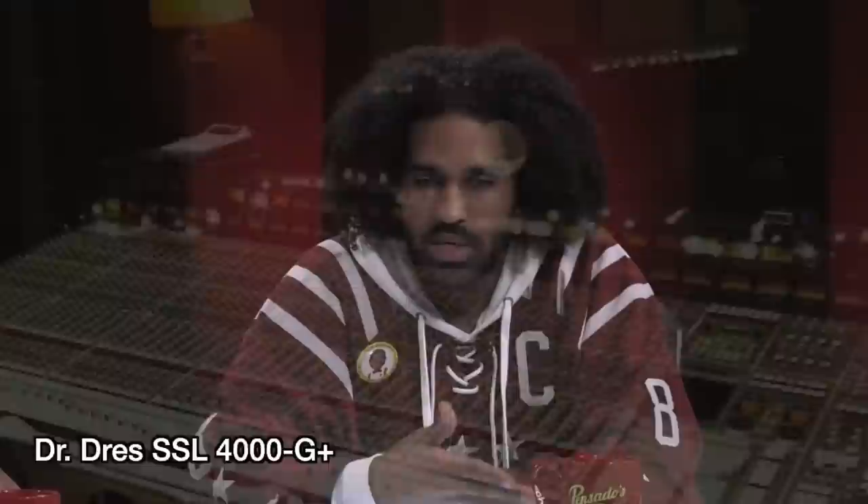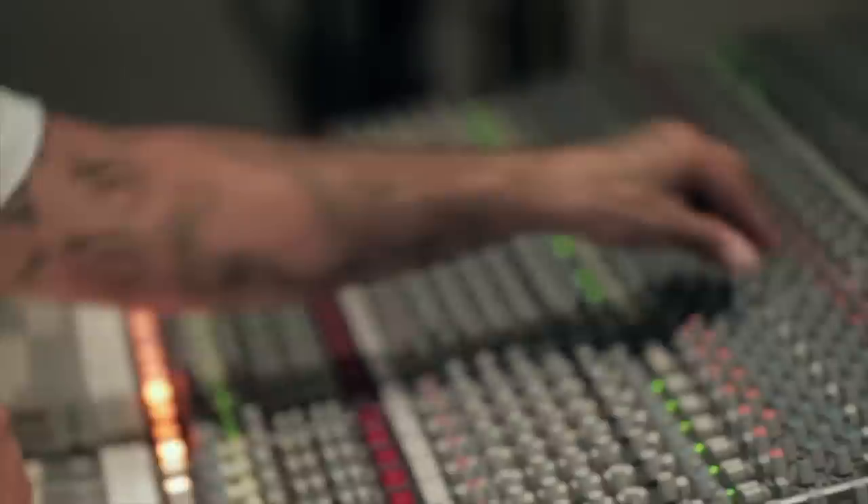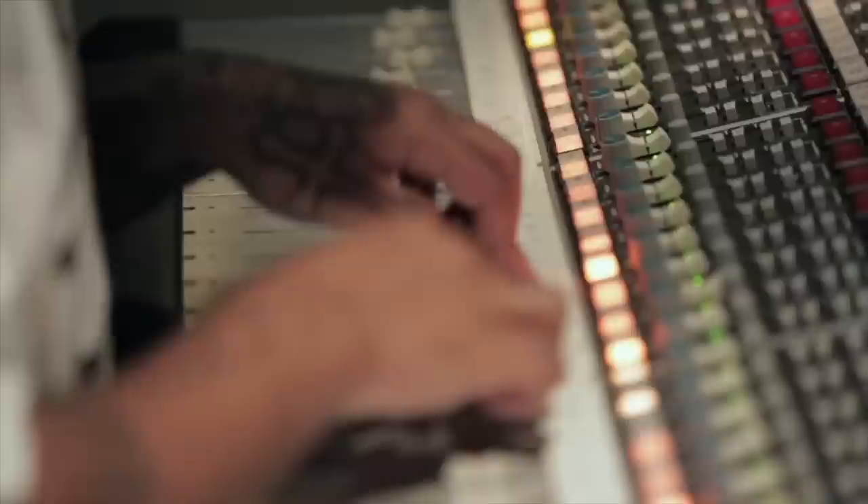Ali was sitting under Dre when they did Good Kid, Mad City. Before that, he had never mixed analog — everything was in the box. Working with Dre, who goes all the way on the SSL, Ali learned the board from him and took what he already knew from mixing in the box or computer. He was able to match the two worlds together, and that's how he created his own sound. He'd never worked on a big board before, and Dre does everything via SSL and outboard equipment — the complete opposite approach.